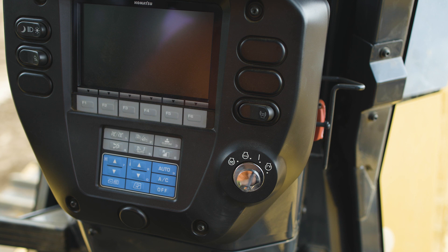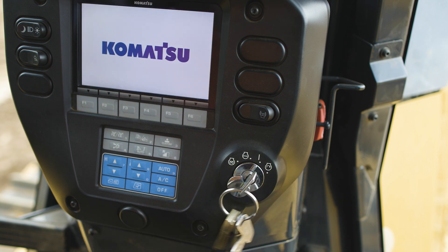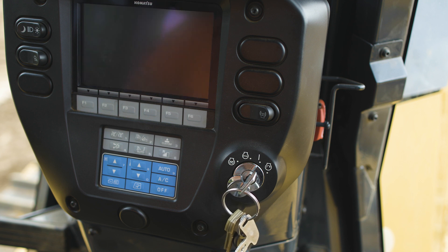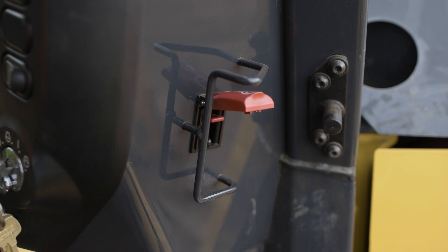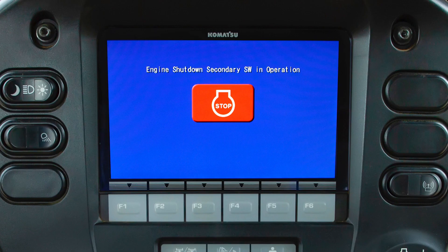To the right of the touch panel is the machine key. The machine key can be turned to multiple positions. Turning the key to the on position allows the operator to confirm functionality of several important controls, including testing the engine shutdown secondary switch. This switch is located to the right side of the machine monitor, and the monitor will indicate the status of this switch.